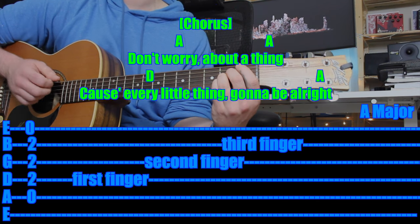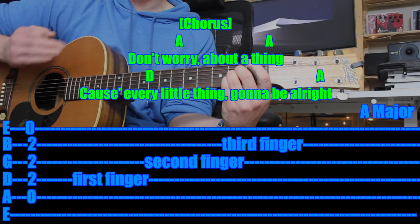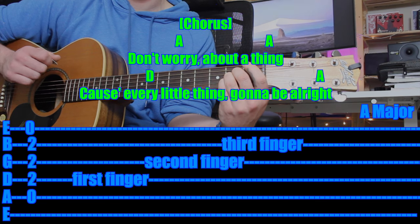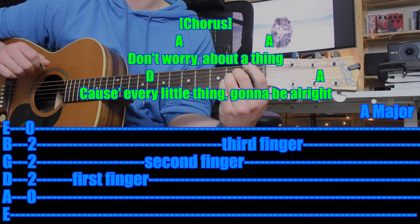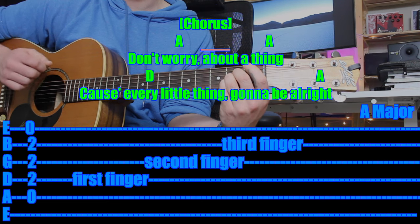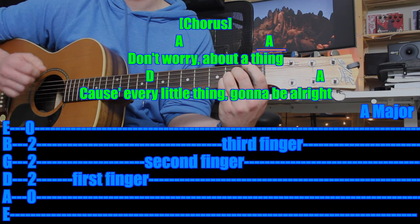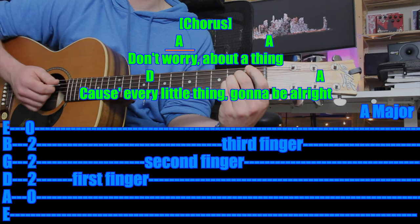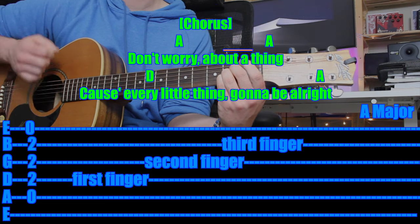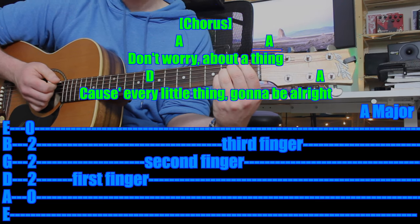Before we add singing and rhythm, let's just strum it together. We're going to do the first line — that's eight A chords: one A chord and then another A chord. I'll count in one bar and we'll play together. One and two and three and four and again. One and two and three and four and again. One and two and three and four — and that's it. So it would be: "don't worry about a thing." That's the first line. Great job.